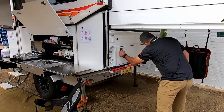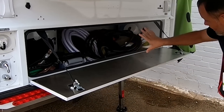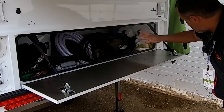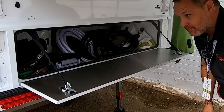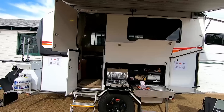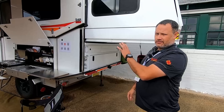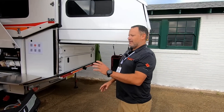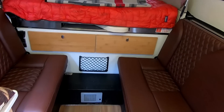In the back there's a huge area for storage. We don't use any wood on our trailers — it's all aluminum, fiberglass, or steel. The only wood is the cabinet faces; that's the only wood in the trailer.